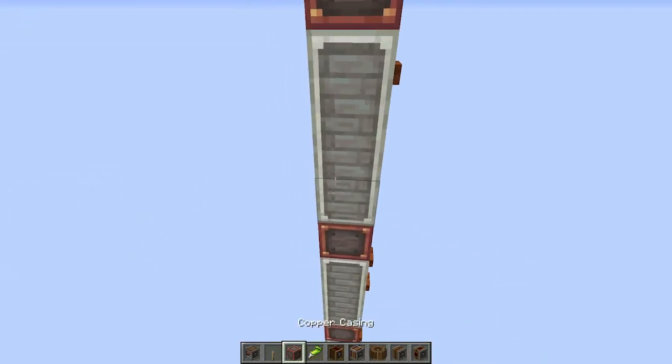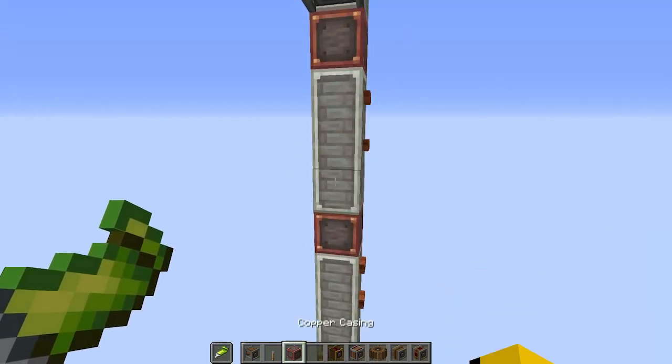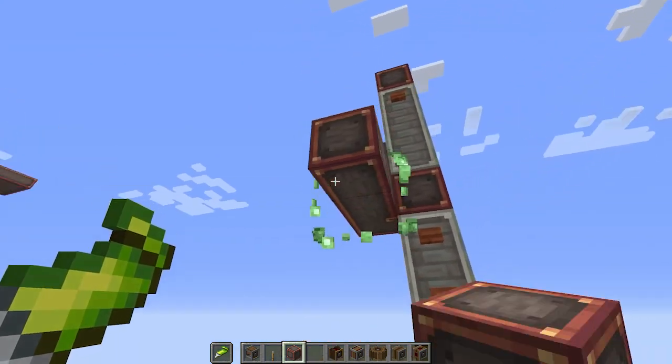Now it's time to build the engine. First we place a rope pulley one block above the top floor. Then we're gonna put the super glue in our secondary hand and build the elevator floor.